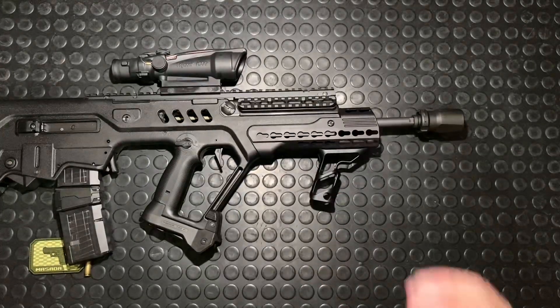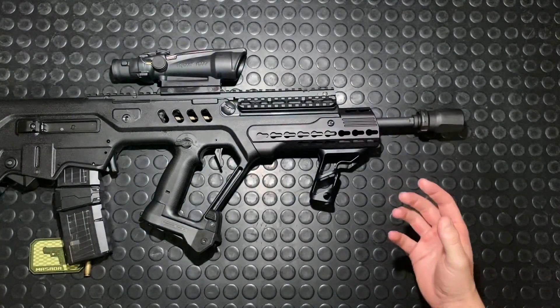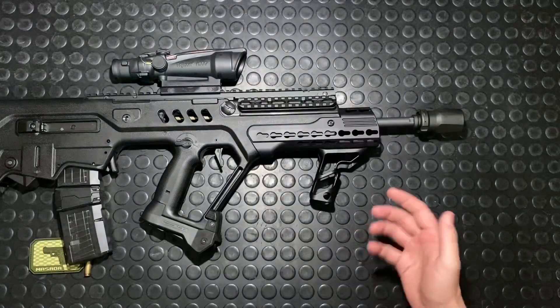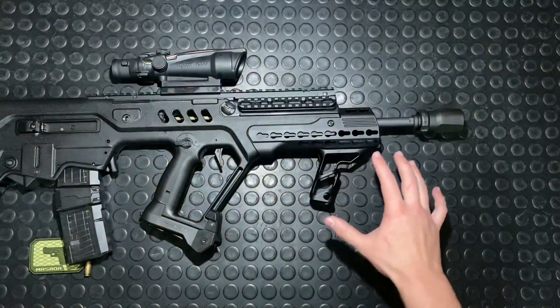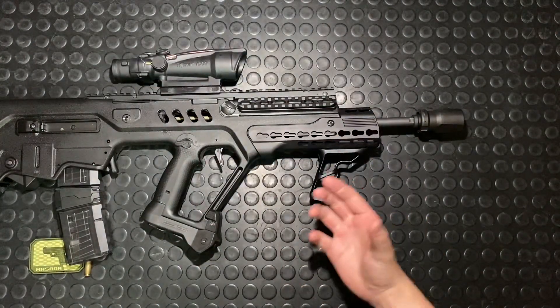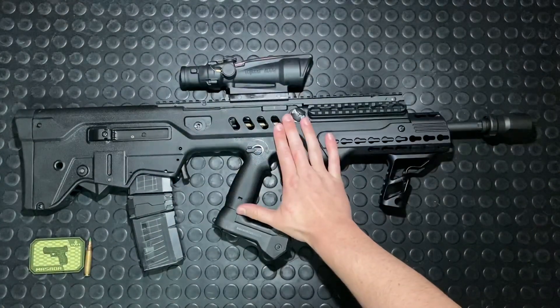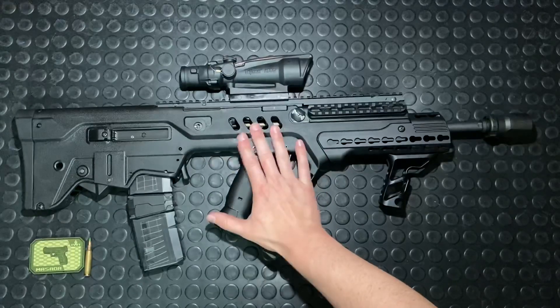The barrel is cold hammer forged — really good, durable stuff. It's chrome-lined as well, so it'll hold up really well for a long service life and is easy to clean. For the twist rate, it's 1-in-7, so it's going to handle even your 77-grain rounds really nicely. With that in mind, this is not a sniper rifle by any stretch of the imagination, and it wasn't designed to be.